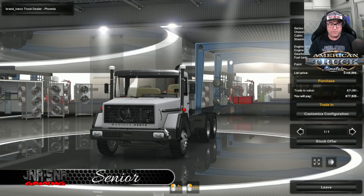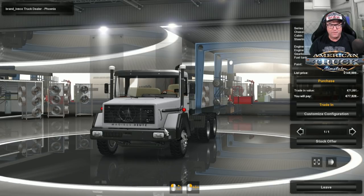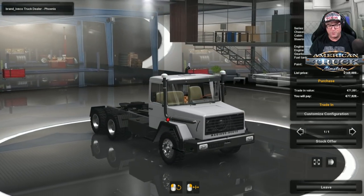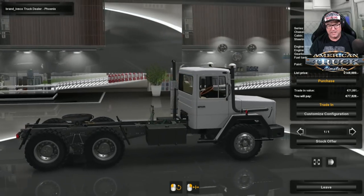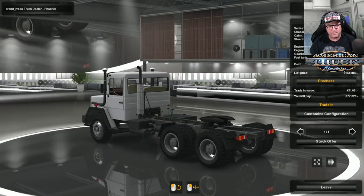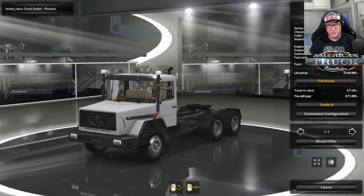G'day YouTubers, it's Senior here from Junior Senior Gaming. Today we're having a look at the Amigaris Jutes 290 for American Truck Simulator, and we are in the Aveco Truck Dealer in Phoenix. This is a special dealer made specially for this truck so you can purchase it. Look at the background as you spin around — it's all weird, like the video footage is doubled up and reversed and done all sorts of weird stuff. You can see the truck in many different forms there.